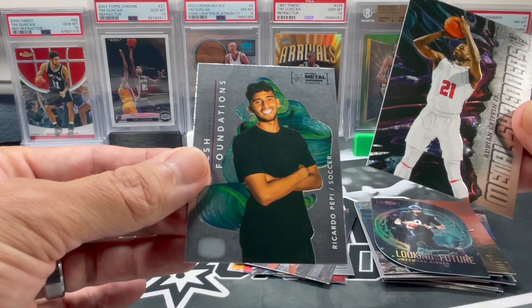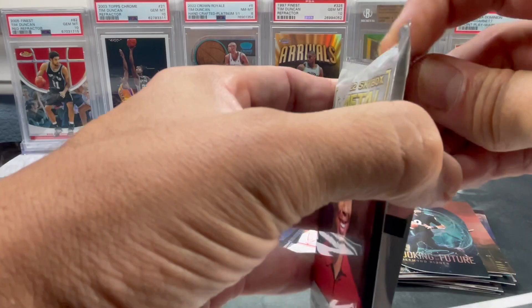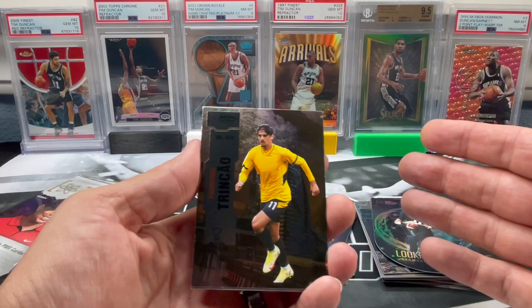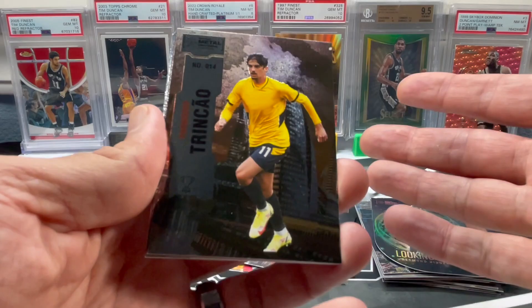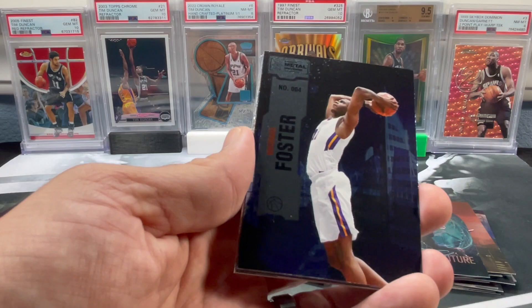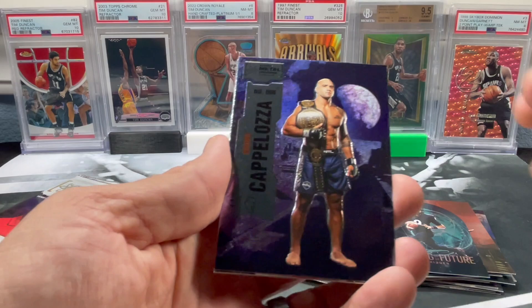Got a Metal Shredders of Adrian Griffin Jr. and Ricardo Pepe. I don't even think we got two numbered cards last time - definitely don't remember. One of them was, you know, definitely not that great. It was a nice out-of-25 of Chloe Kim, who at the time I didn't know who she was. Trincao, Swartzman, Michael Foster, Kennedy Chandler, Bruno Capeloza, Armando Cruz.